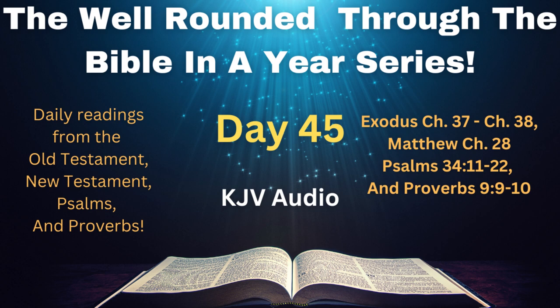All the gold that was occupied for the work and all the work of the holy place, even the gold of the offering, was twenty and nine talents, and seven hundred and thirty shekels, after the shekel of the sanctuary. And the silver of them that were numbered of the congregation was an hundred talents, and a thousand seven hundred and threescore and fifteen shekels, after the shekel of the sanctuary. A becca for every man, that is, half a shekel, after the shekel of the sanctuary, for every one that went to be numbered, from twenty years old and upward, for six hundred thousand and three thousand and five hundred and fifty men.